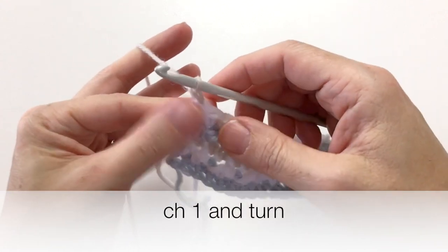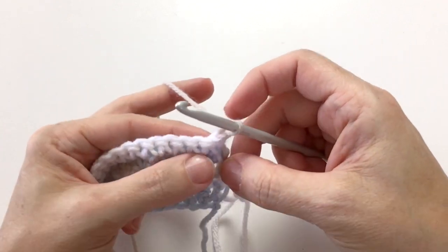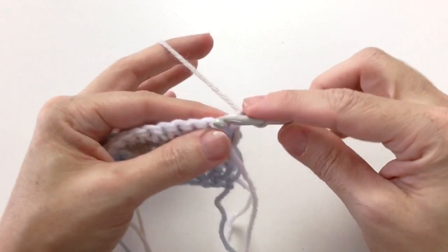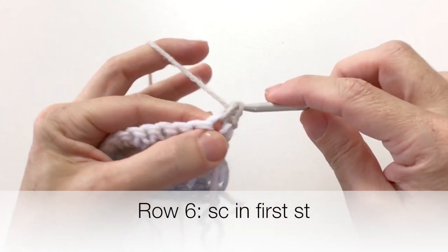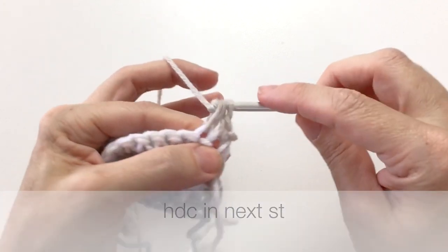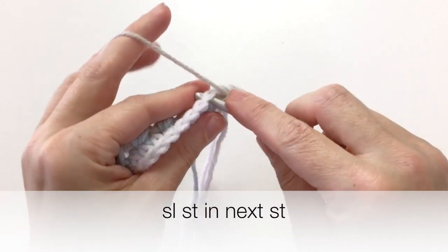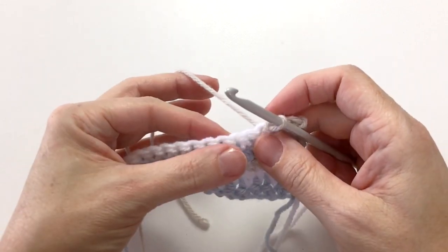Chain one with the beige, which is color C, turn your work, and we're going to do another textured row. Go single crochet in our first stitch, half double crochet in our second stitch, and slip stitch in the next stitch.